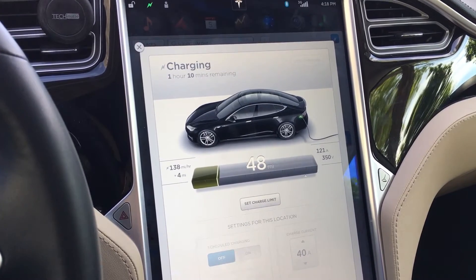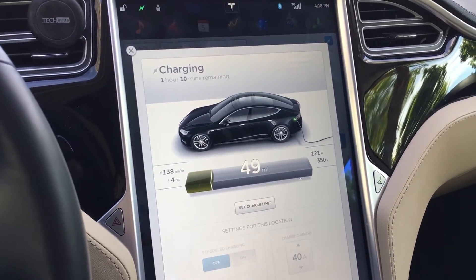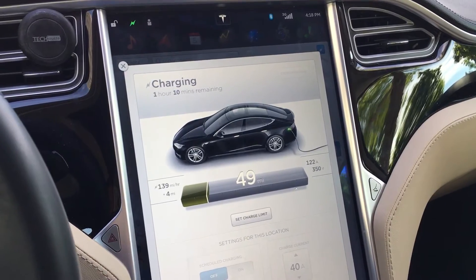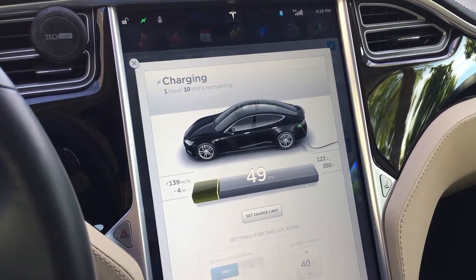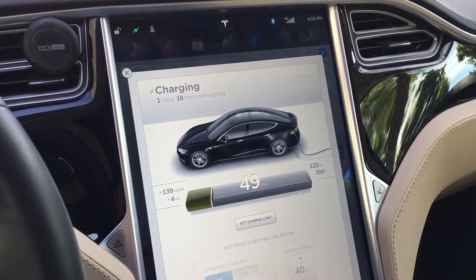Right now I'm doing 138 miles per hour of charge, so it's not quite as fast as a Tesla supercharger. Those can do about 350 — I've seen 380 miles per hour, around 90 to 120 kilowatts — but these do pretty good.